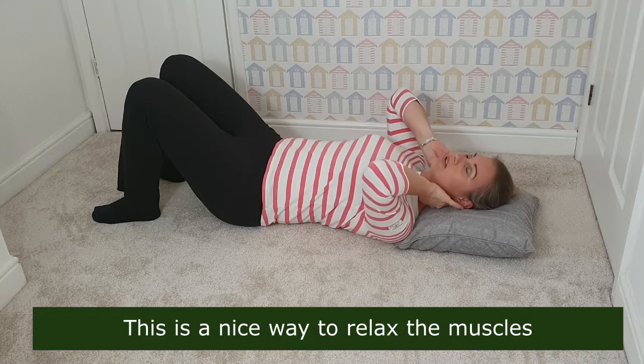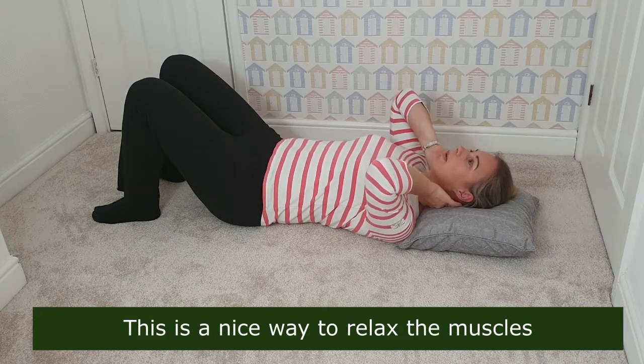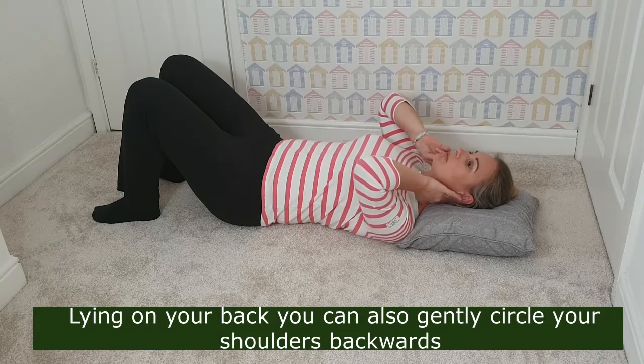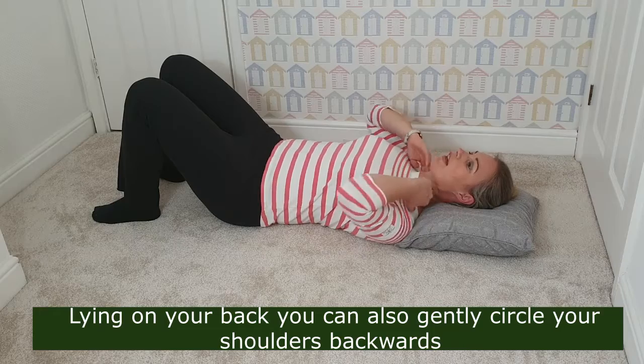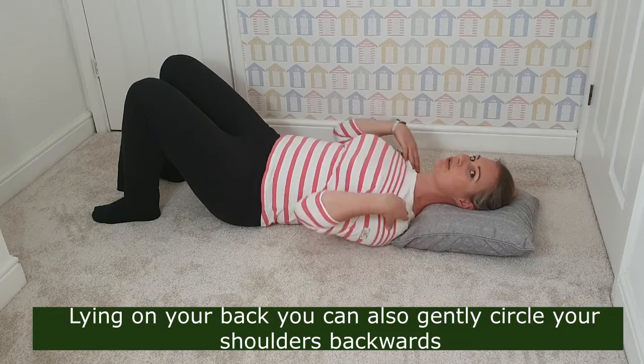It's just a nice way to relax these muscles, and lying on your back naturally relaxes them a bit as well. Just try that, and from here you can also do some gentle movements.